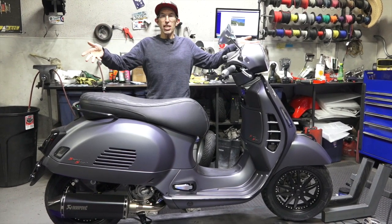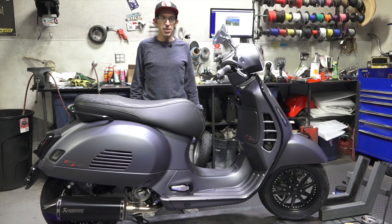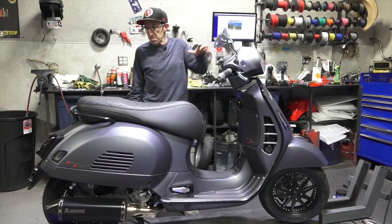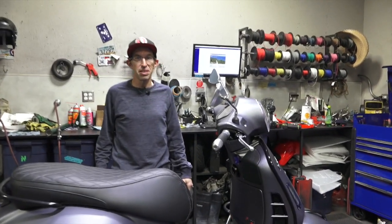Here is a 2020 Vespa GTS 300 Super Sport HPE. It's no longer stock, and I'll start from the front and move to the back with all the fun accessories and customization that's been done to this scooter.